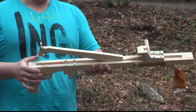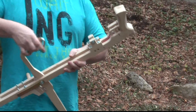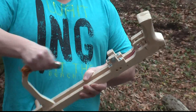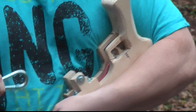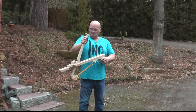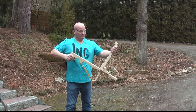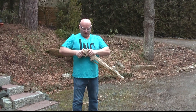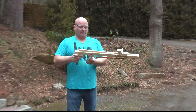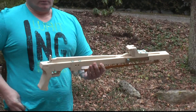First of all, I cock it. When I cock it I have to use this carabiner. You can see already what kind of power is behind this. To cock it, simply move it down all the way. Automatically the gear clips into this notch.